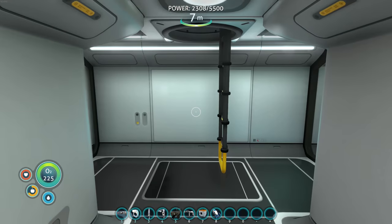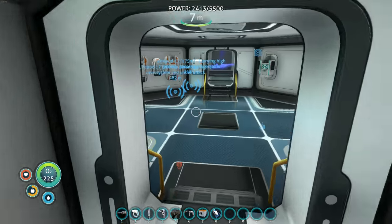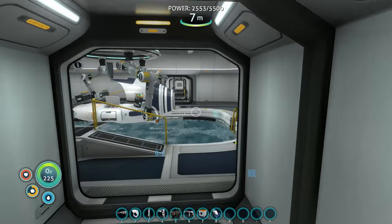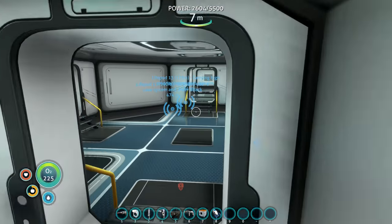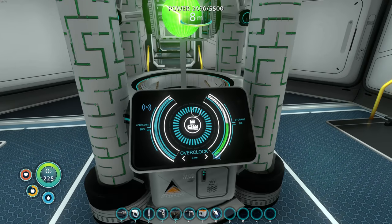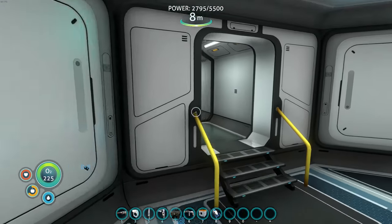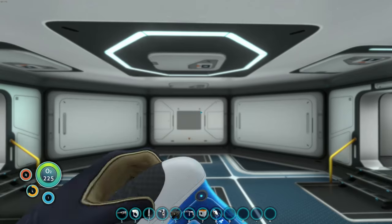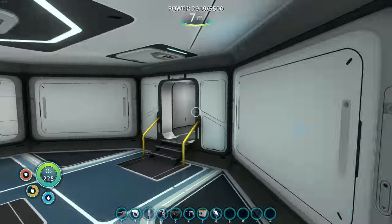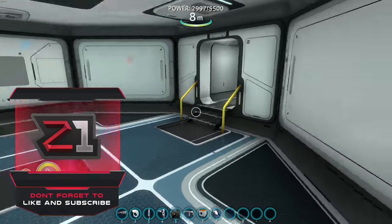Welcome back to some more modded Subnautica! Last episode we got our own ion cube generating device, which is super amazing. Today we are going to work on getting the hydroponic gardens going - I want to check those out and see what they're about. Hopefully you guys enjoy; if you do make sure you leave a like, and if you're new here don't forget to subscribe.